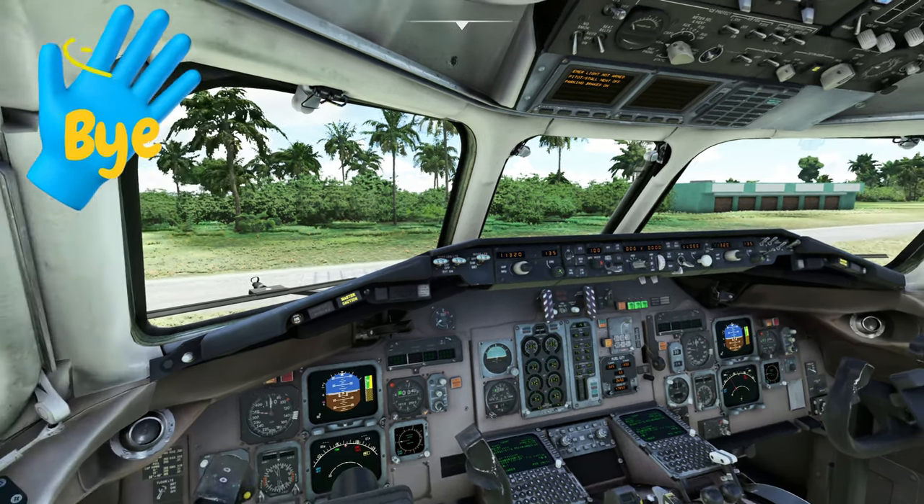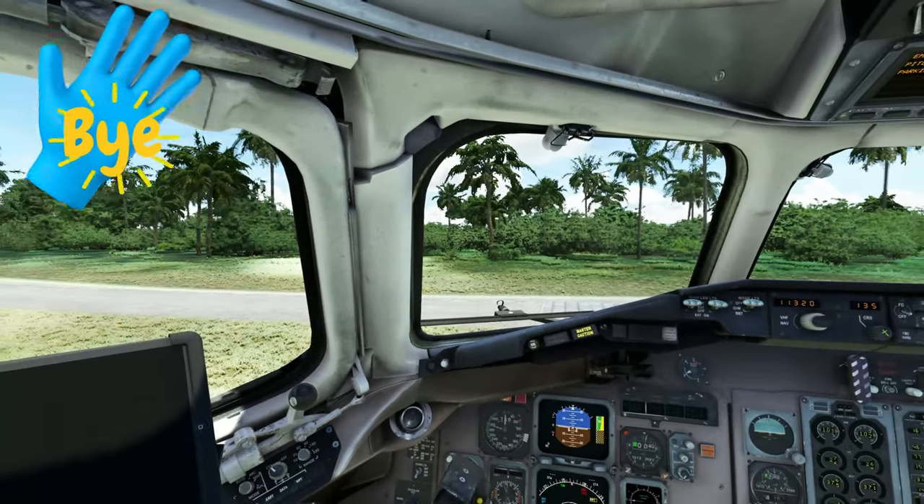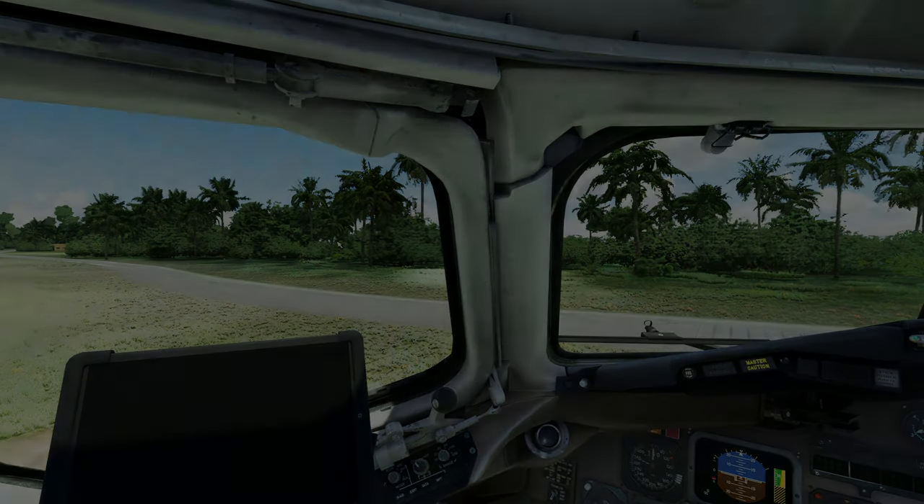To all my flight simmer friends around the world, keep the blue side up. We'll see you all in the next one. Thanks for watching, everybody.